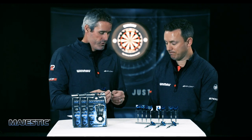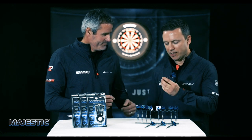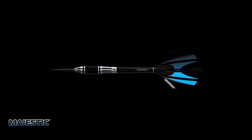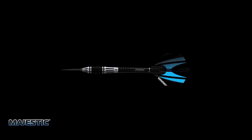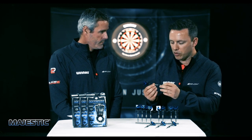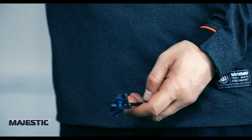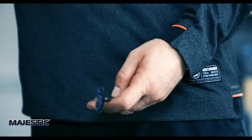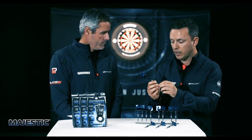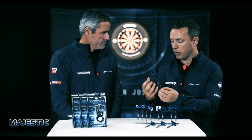Majestic — the second dart in the launch. Majestic by name, are they majestic by nature? I really like these. For someone who likes a parallel barrel, looking at something that's a bit chunkier and a little bit shorter, I tend to like the heavier one, so we go to the 26 gram. It feels a bit more natural because with a shorter barrel like this you need to have quite a compact grip. I do have two different grips — one for soft tip and one for steel tip. Using my soft tip style grip, which is a lot more compact, it feels more natural. I can see this fitting into a smaller hand or a more compact grip really easily.